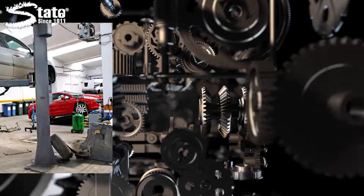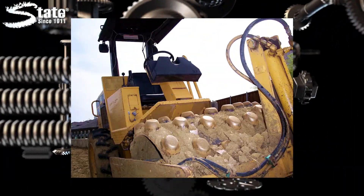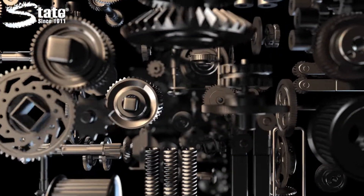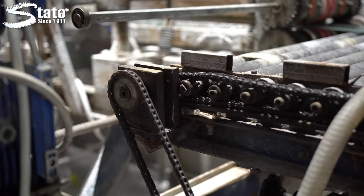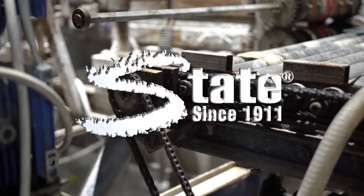SSD2 is great for use in garages, machine shops, on heavy equipment, and anywhere a safe solvent degreaser is needed to tackle tough soils. SSD2 — Safer Solvent Degreasing — another great product from State Industrial Products. Caring for work environments since 1911.